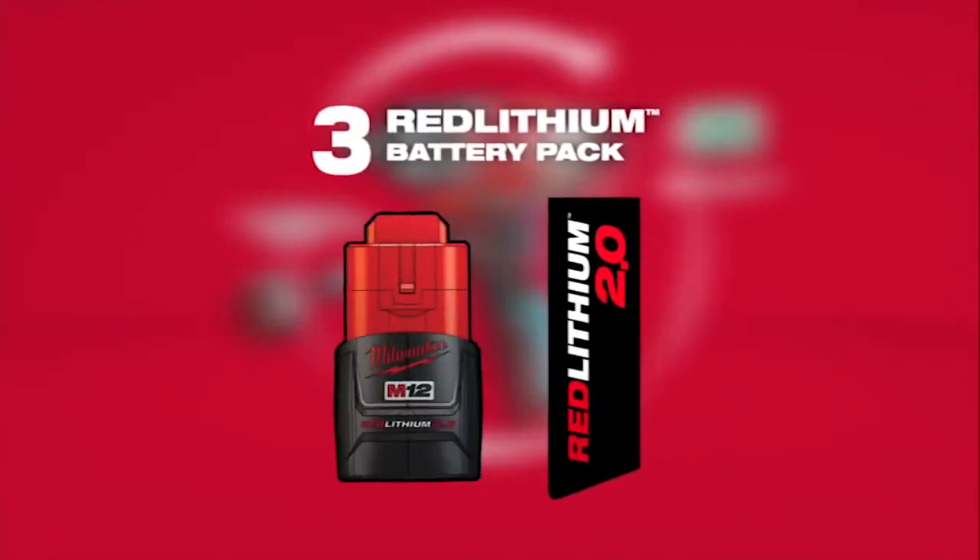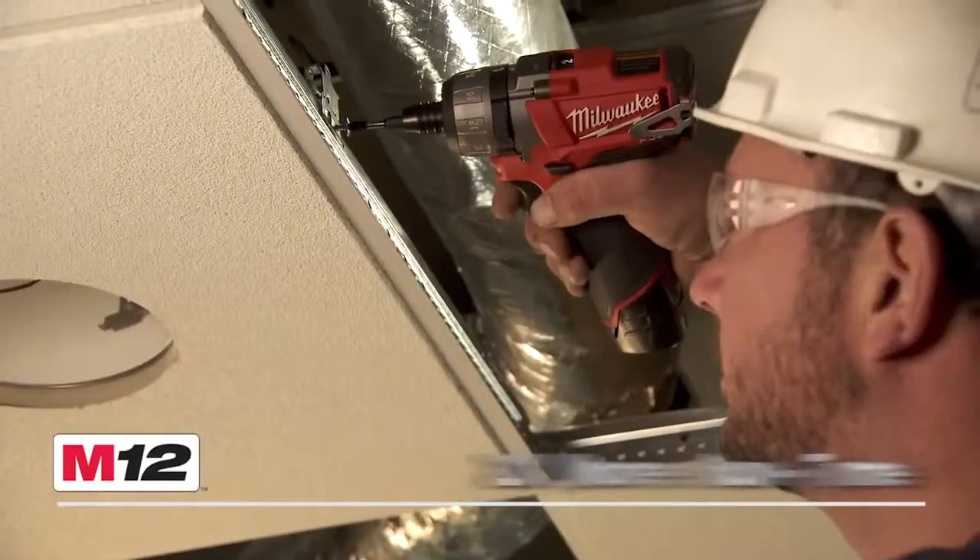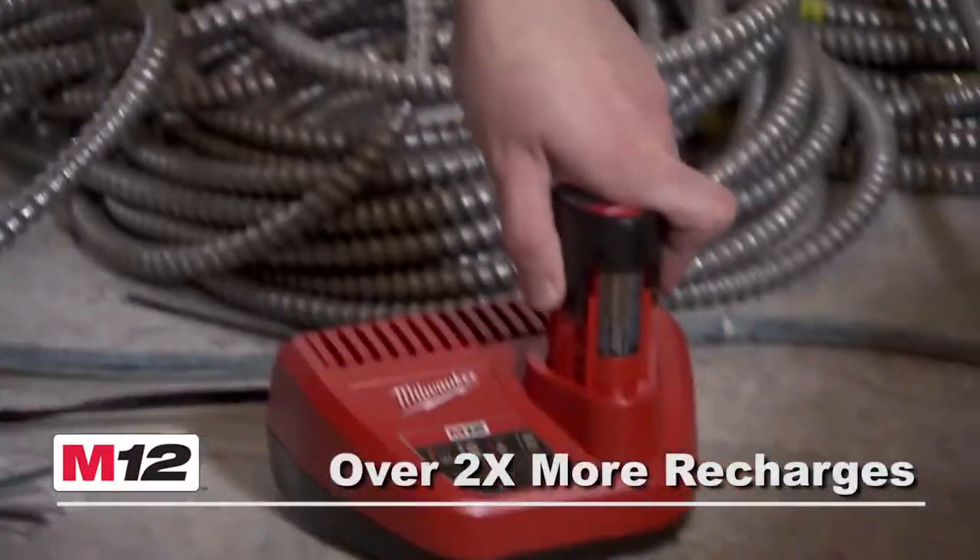Utilizing Red Lithium 2.0 batteries, the tool provides up to 2 times more run time and up to 2 times more recharges than leading competitors.